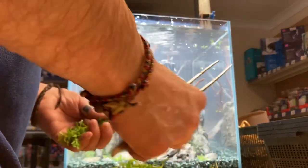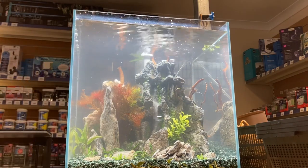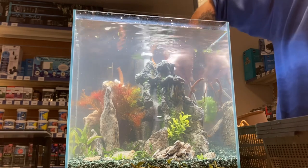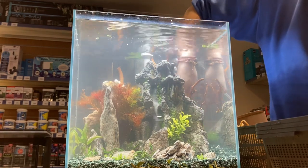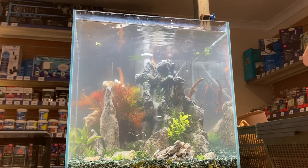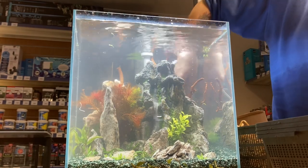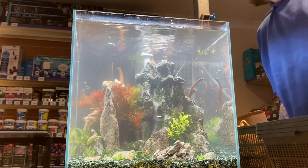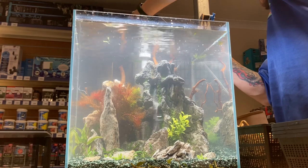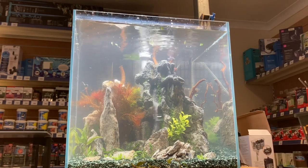That's Limnophila sessiliflora, which is a nice, easy, quick-growing plant that quickly absorbs nutrients from the fish waste. It grows tall, that's why I usually put it at the back of the aquarium. The Cryptocoryne vallis can also go at the back as a medium-plan plant because they are quite tall — about one foot high. I also use some Microsorium in this tank, and Cryptocoryne vallis brown.